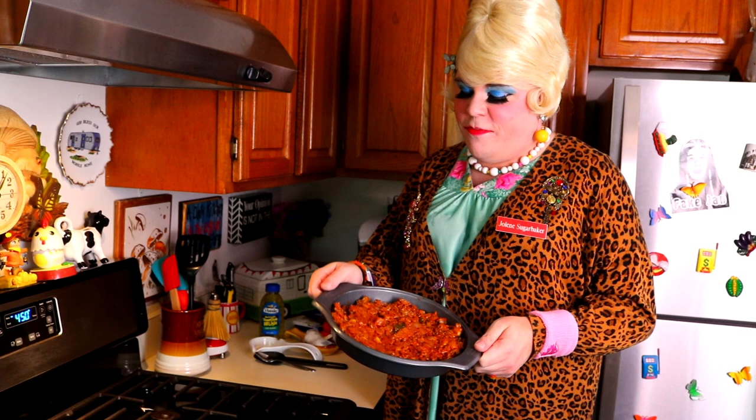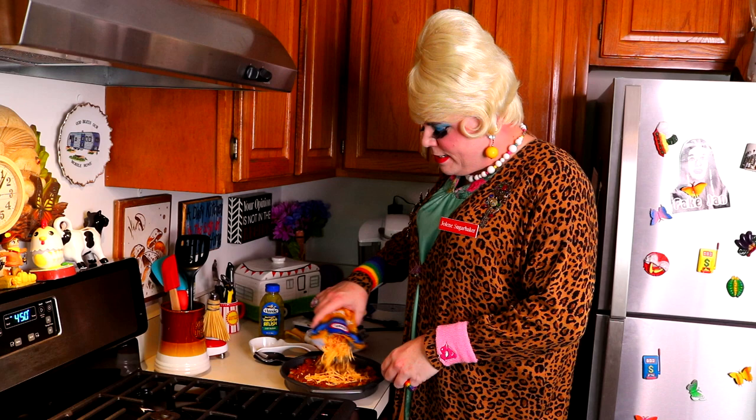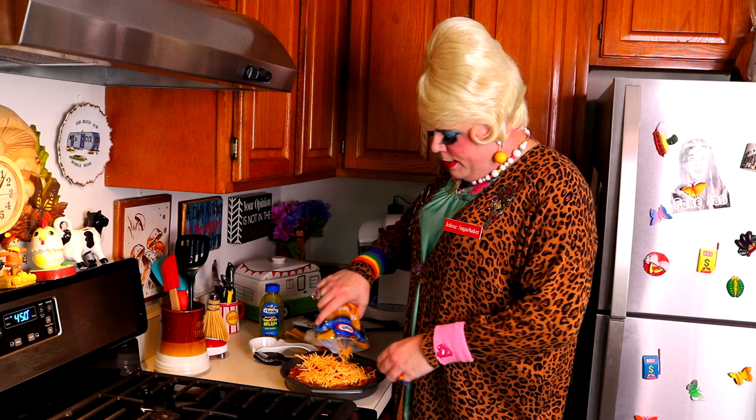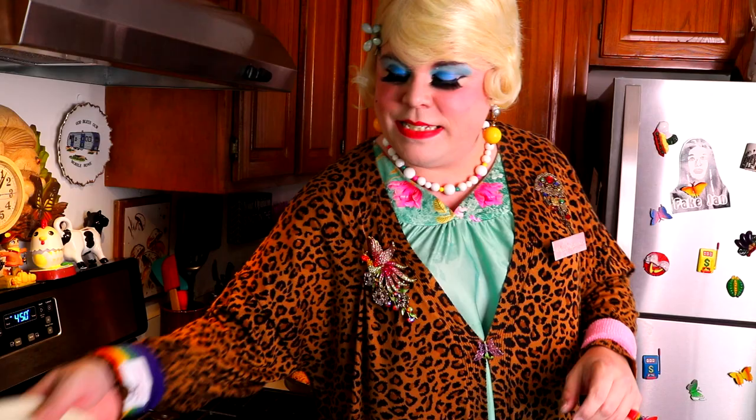I put the beef mixture — mmm, kind of smells pickle-y — into an ungreased pie pan. I've got some cheddar cheese and I'm gonna sprinkle a nice little layer right on top so that it bakes down in there, just a little bit on the corners. Just a nice little layer of cheddar cheese. You can certainly use a pepper jack or something spicy, or a mild cheese like mozzarella — you could really make like an Italian burger.